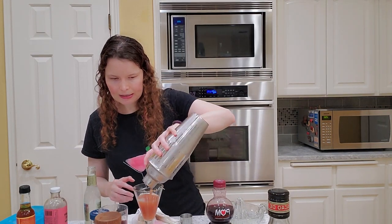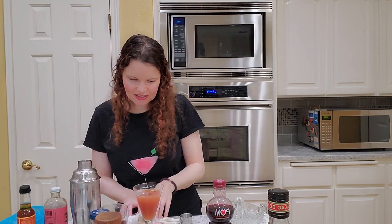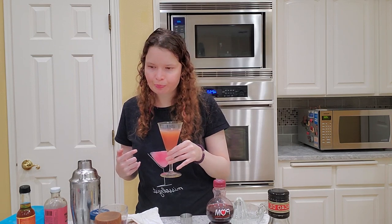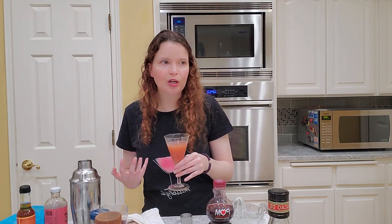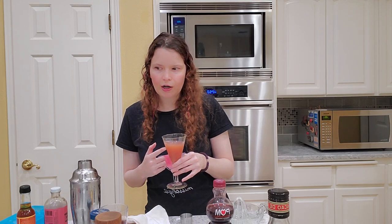Now we're going to pour it into our glass. That's an interesting color — it should taste fine, but it's definitely an interesting color. So let's see how this is — the Spiced Cranberry Margarita. Oh, that's really good! That is really good. I like that. You're definitely getting the cranberry and the spices in the cranberry syrup. Margaritas are really good for experimenting and trying new flavors — that's generally what I'll do if I want to try a new syrup. It's just a very good vehicle for new flavors.